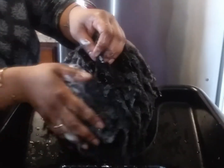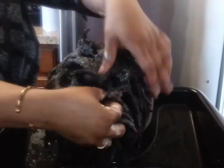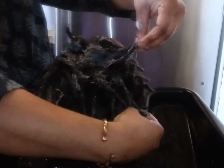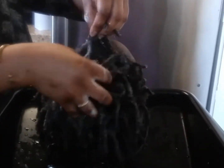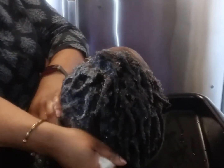As you can see, I'm not disturbing the lock pattern itself. You can still see each individual lock that's in there. Massaging the scalp, squeezing the ends — massaging the scalp, squeezing the ends.